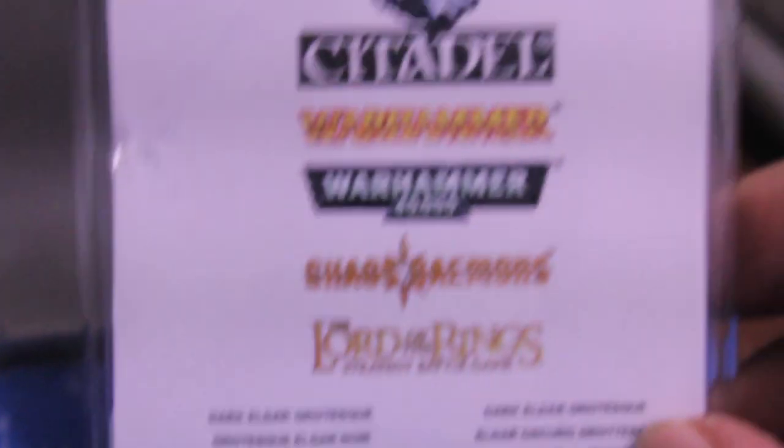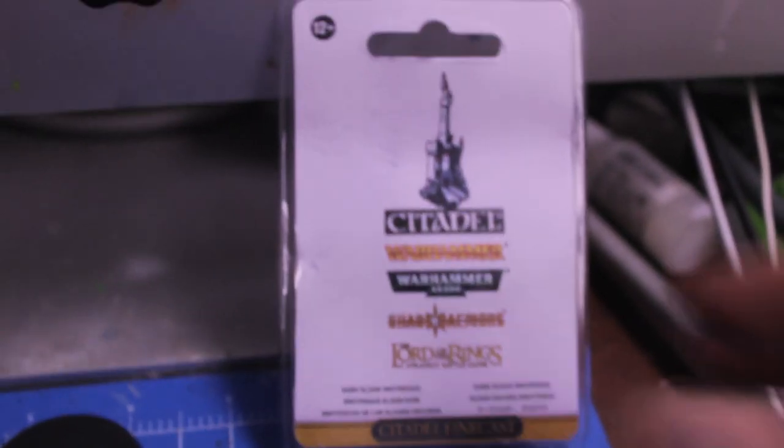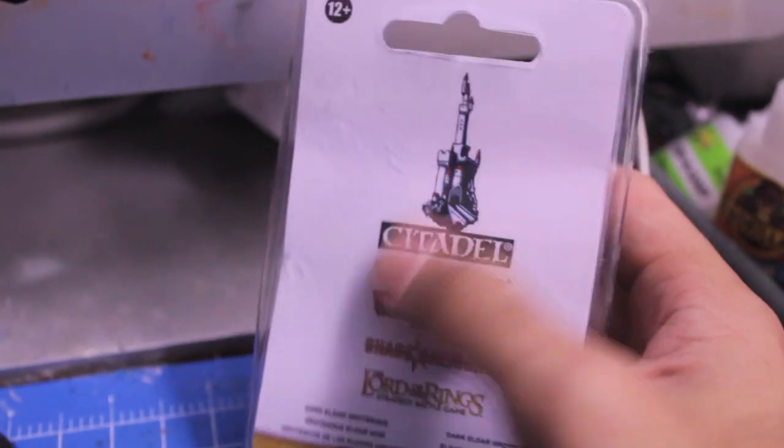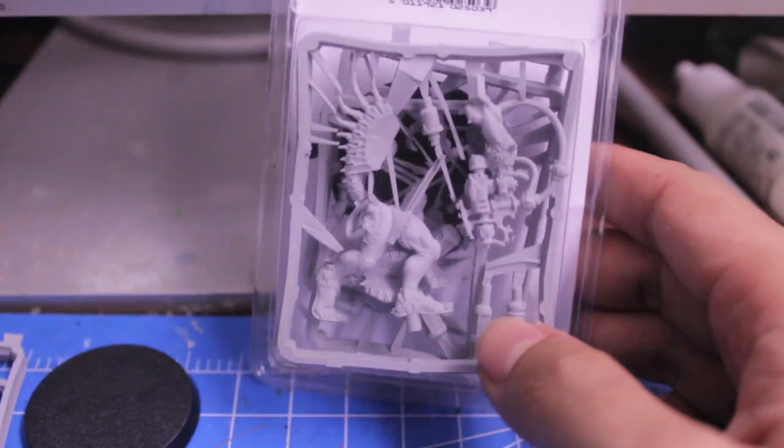What's kind of sad is that it comes in this generic Citadel miniatures package. If we zoom out, it's one of these new clamshell packages but it doesn't have the artwork on the front or the back, unlike all of the other new Finecast and plastic single model releases.